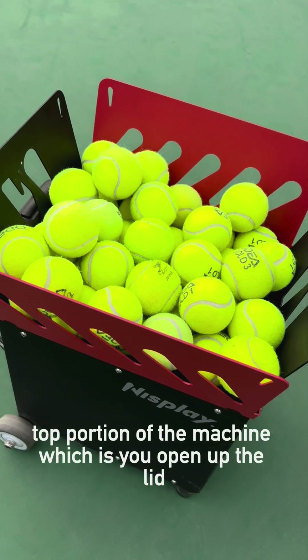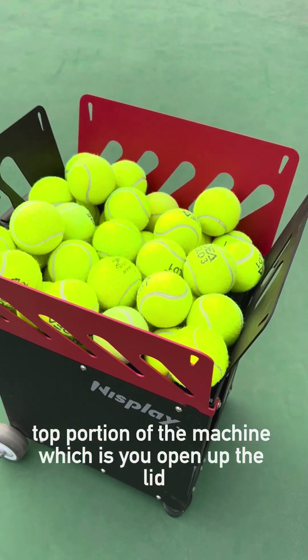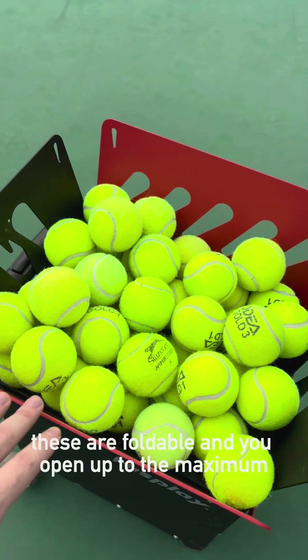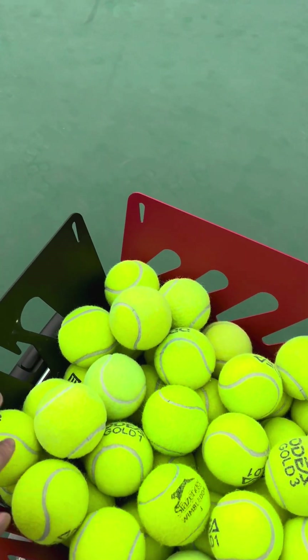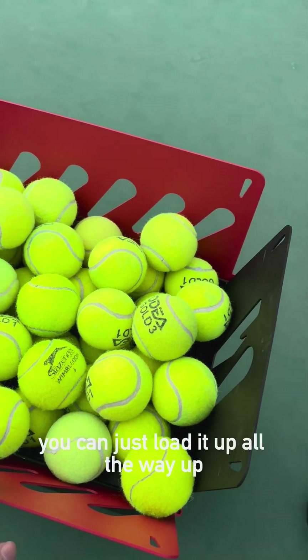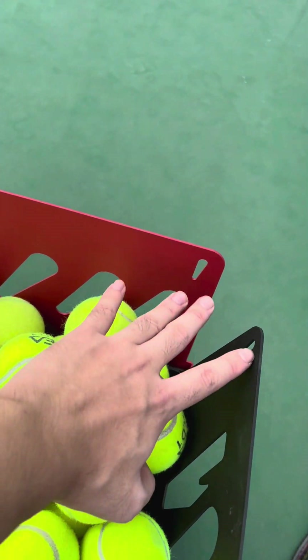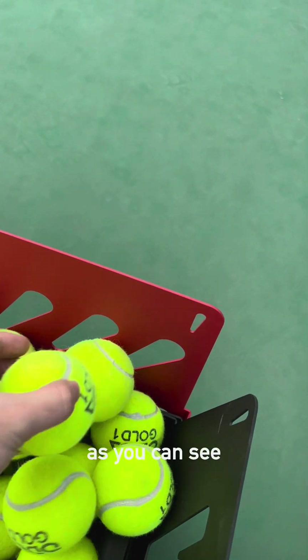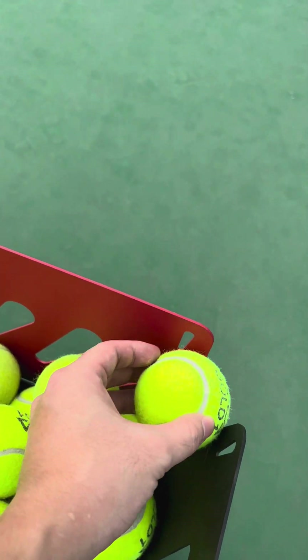Here's the hopper portion of the machine. You open up the lid — these are foldable — and open it up to the maximum. You don't have to worry about balls falling out; you can just load it all the way around here and the balls won't fall out. As you can see, they don't get out that easily.